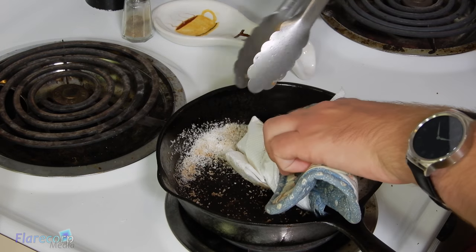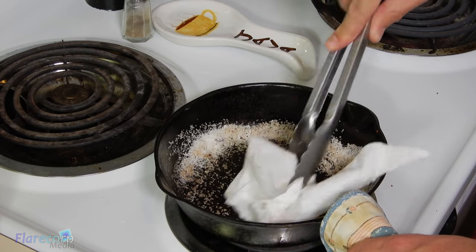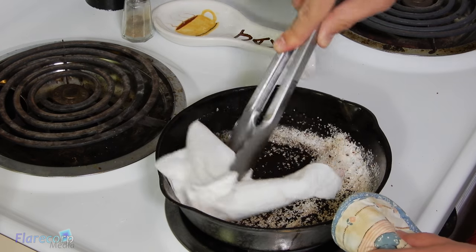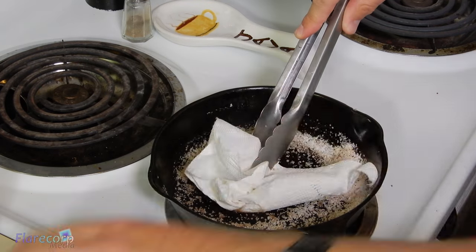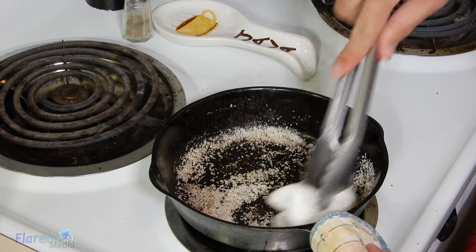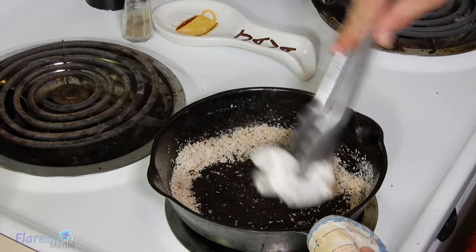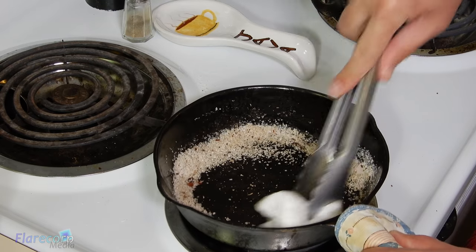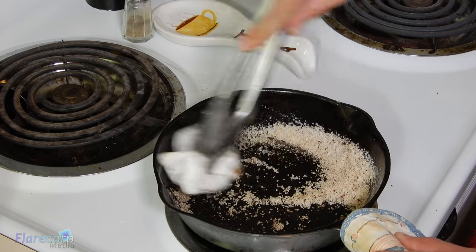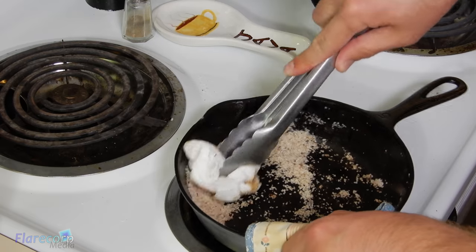This one is not quite as non-stick as new pans that you would buy from the store — that one is much more non-stick the first time, but this is doing okay. I am only using the tongs because it is still quite warm, and you don't have to use the stove as the burner. It is just a convenient place for me since I already have the camera set up for it.